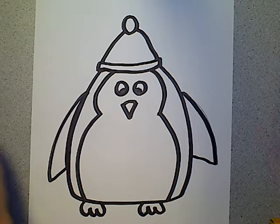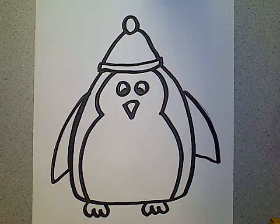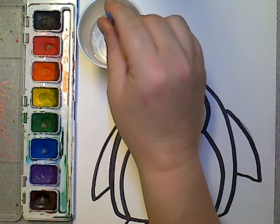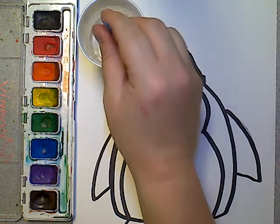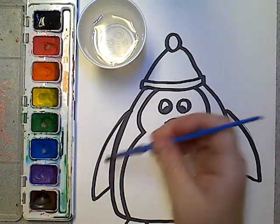We're going to learn more about penguins this week, or you can learn about it on your own by looking on Epic Books or on YouTube. I'm going to get my paint ready and show you how to paint the penguin. If you don't have paints, you can use markers or crayons. Whenever we use watercolors, you have to get water on your brush and mix it around in the paint so that it will actually work, and then you want to paint.